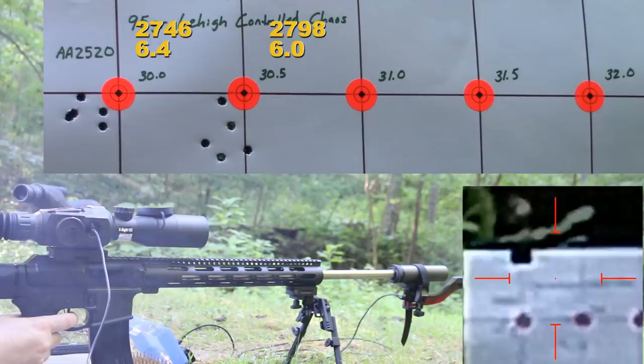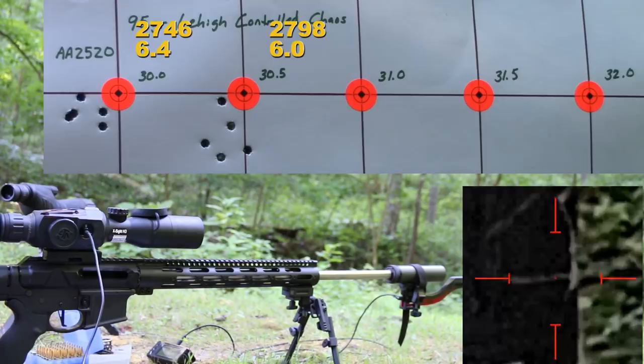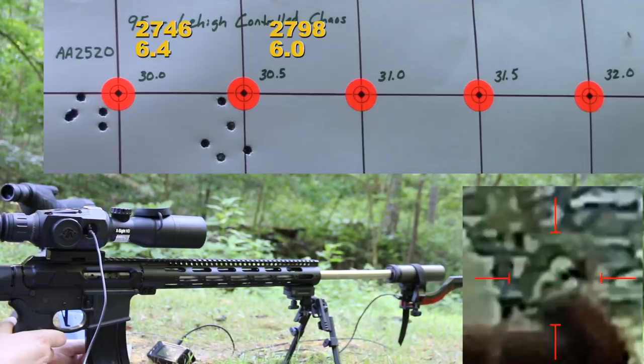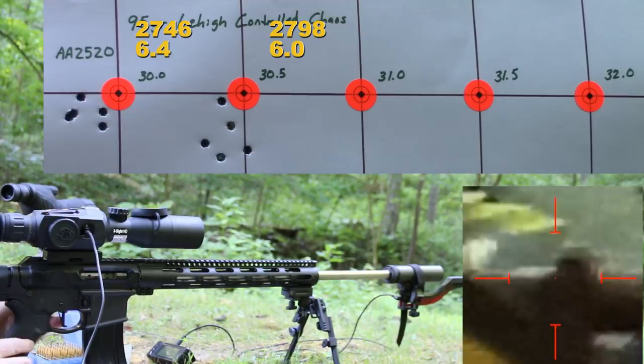2,798 fps with a 6.0 feet per second standard deviation — good velocity and standard deviation numbers, but that group didn't look that great. I've got some ammo loaded with Sierra MatchKings that I know will shoot a nice group, so once we finish these up I might shoot a group with the MatchKings just to get a baseline of how well this scope shoots with some known good ammo, because I don't really trust the scope here. Our brass looked good, so we are moving on to 31.0 grains of Accurate 2520.